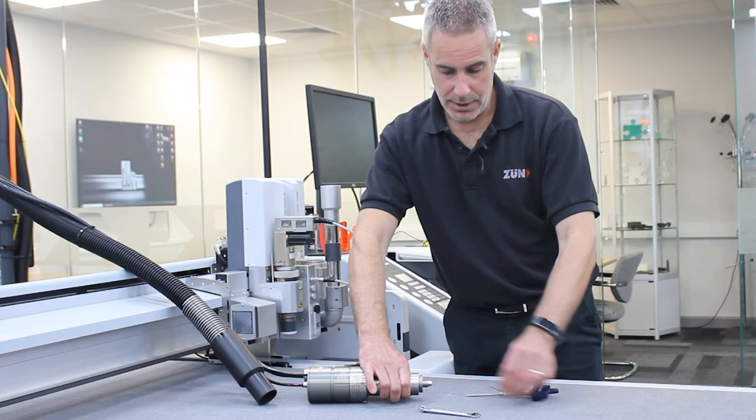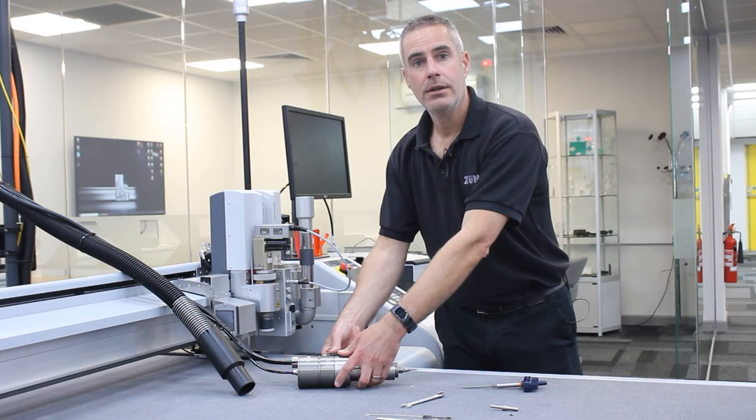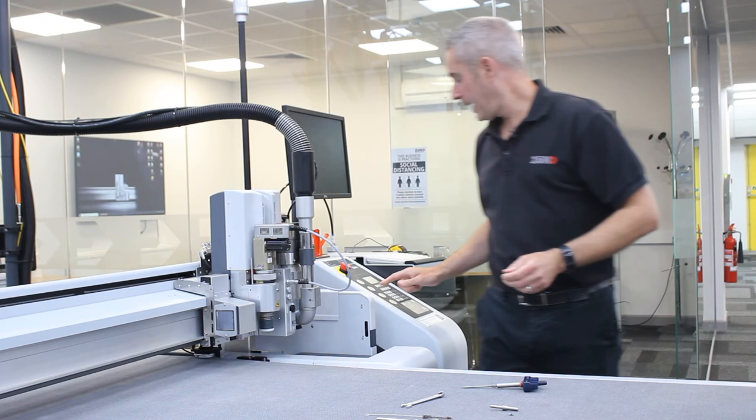The router bit can then be inserted back into the collet and the spindle, and OK pressed on the panel. The spindle can now be placed back into the module, then OK can be pressed on the panel, and your router is now ready to use.